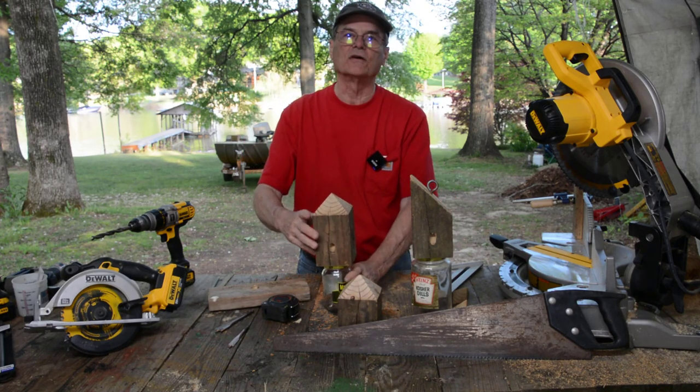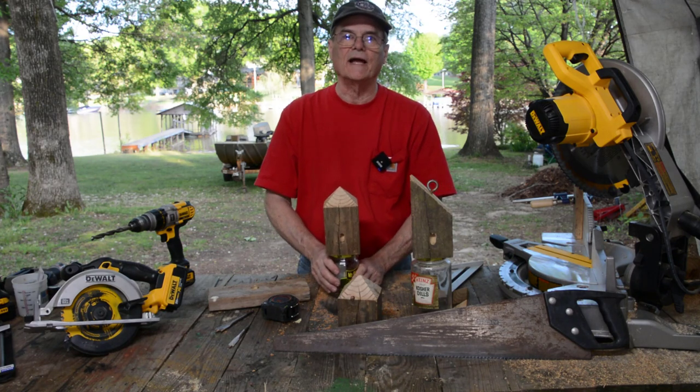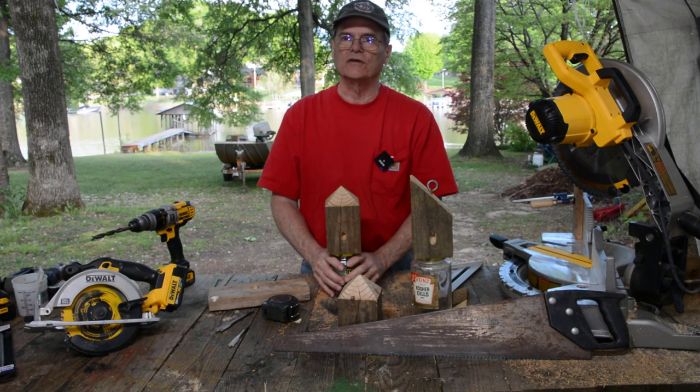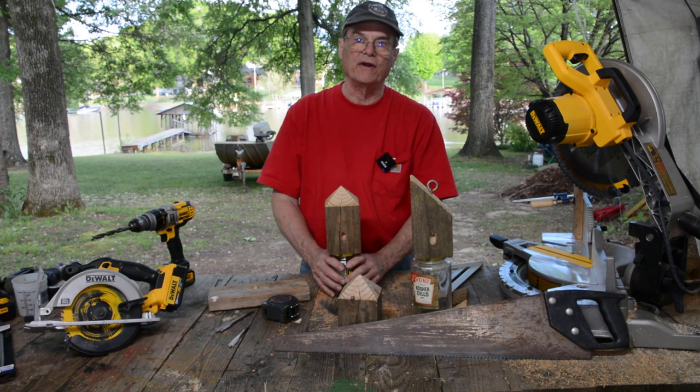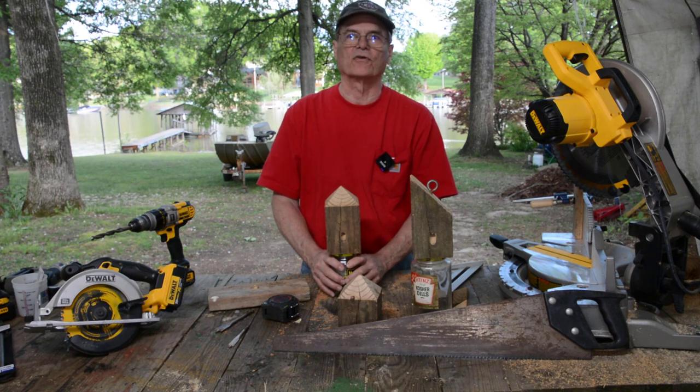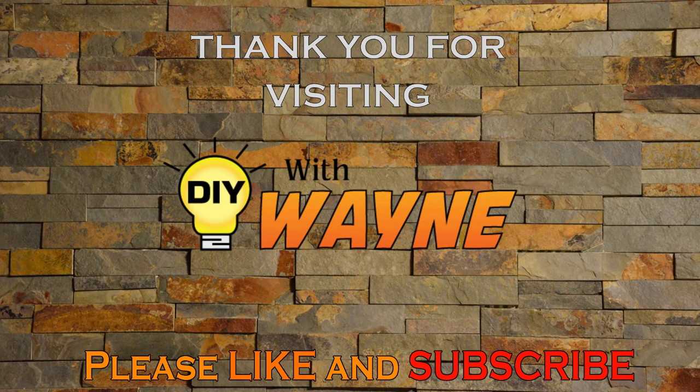And if you find this video useful, please click like and share it if you don't mind. And subscribe to our channel. We have a lot of videos along this line — a lot of gardening, a lot of home repair kind of stuff. We would like to say thank you for visiting Do-It-Yourself with Wayne, and we hope you have a great day. Thank you.